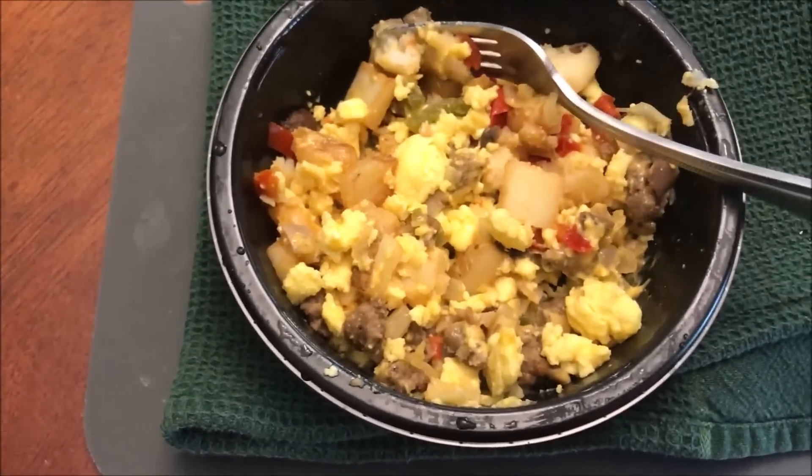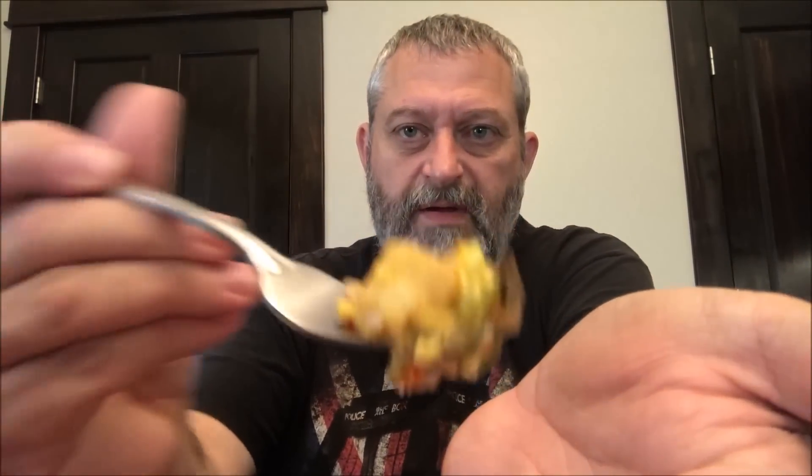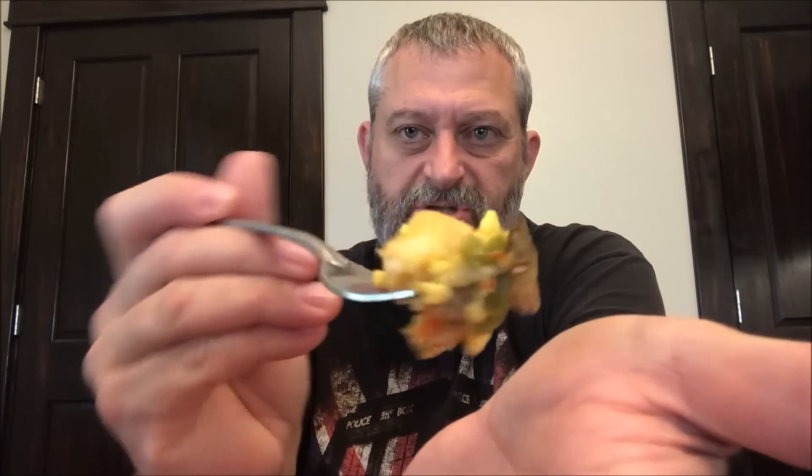I'm going to let this cool off and I'll be right back. It's had a little time to cool off — I didn't let it cool off for ages because it's eggs. Here at the bottom I can see eggs, mushrooms, sausage, cheese, peppers — everything it's supposed to have. It does have onions too, which is what I was checking for.